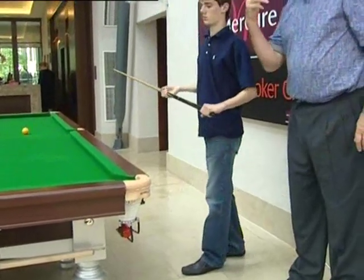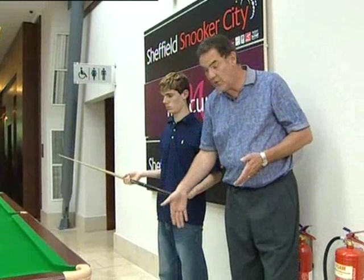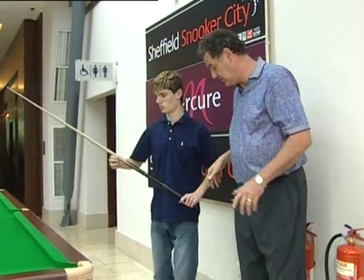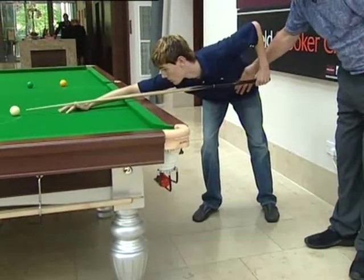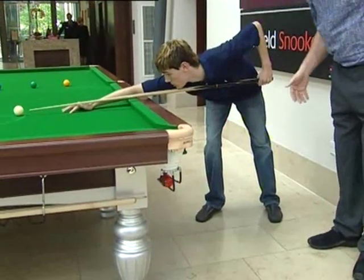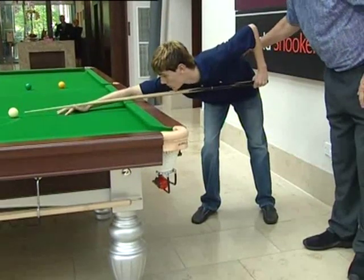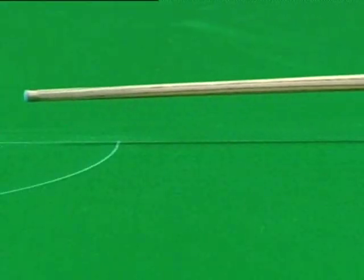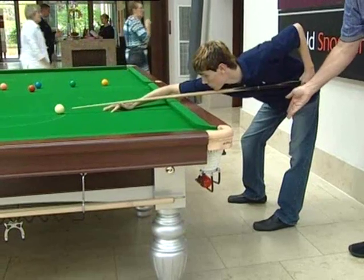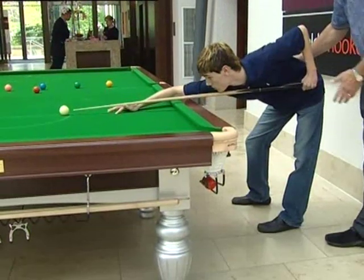A typical fault these days is a player will go in with his feet on the line — sometimes at a pull. Can you demonstrate that, Tom? Now, what do we find here? The hips are now aiming across the shot. He can lose his balance very, very easily and it's not really the position we require for snooker. Feet 90 degrees to the shot, at least shoulder width apart — this gives maximum stability.